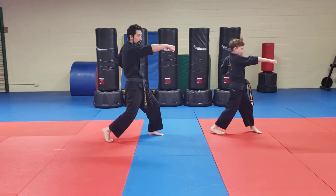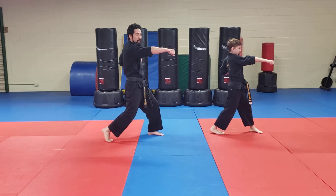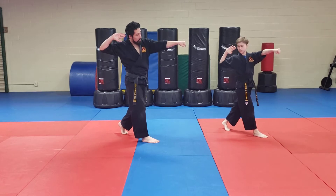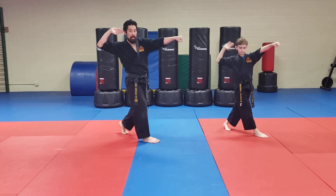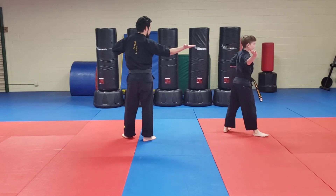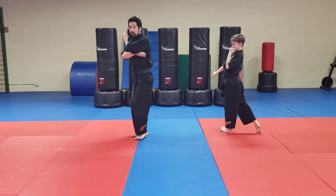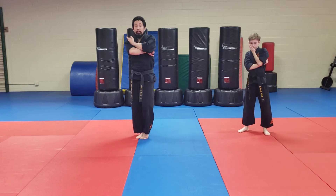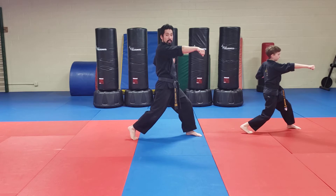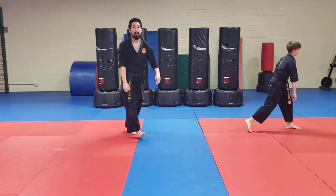Modified front stance. Again, it's all going to the corner. It's tricky. You're going to switch and punch. Notice on punching, and chambering for that inside chop. Spin. From here, chop punch. Again, we're in that modified front stance. So let's do that again.